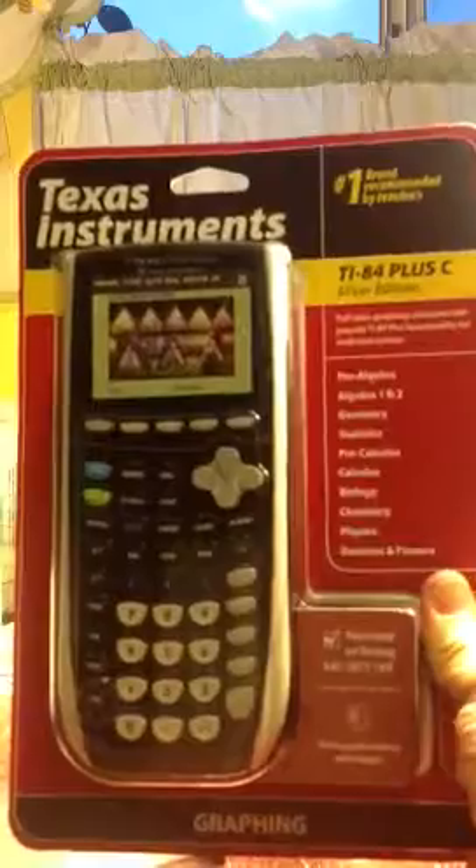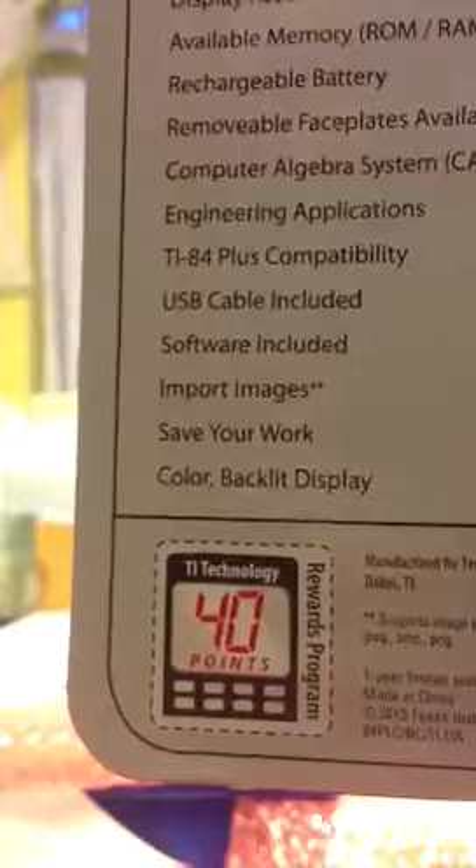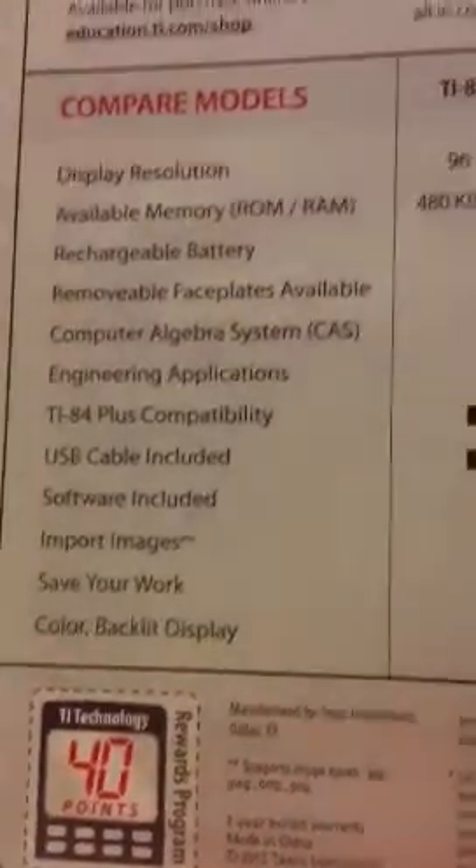And here it is. Here's the front, and here's the back. Notice there — there's 40 technology points. I never really found out what the 40 points is for.